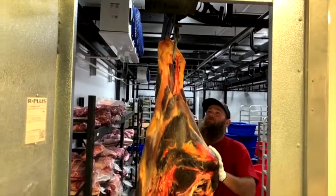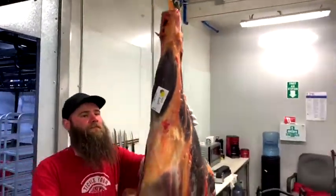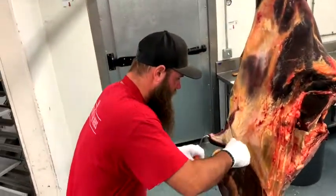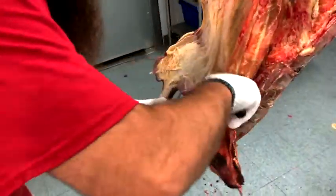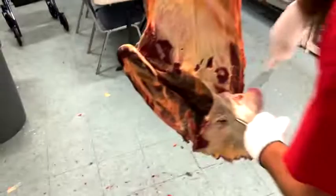We're going to keep the tenderloins. Here comes Corey Cunningham, our bearded butcher here in the Tri-Cities, getting ready to break down this hind quarter for you. If you want to check out a video on how we do a hind quarter of beef, I will put a link in the description. Nice throw, Corey.